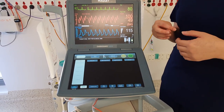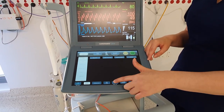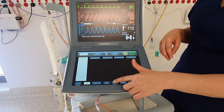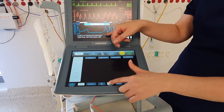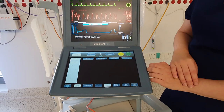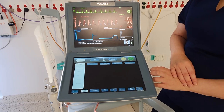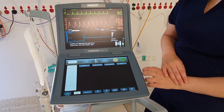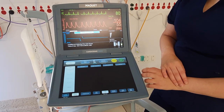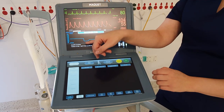So we're going to go through how to do an IABP fill. See this button here? Hold it for two seconds, and it'll say 'auto-filling and calibrating fibre optic sensor.' You'll just have to wait a little bit. Once it's complete, it'll say 'auto-fill complete.'